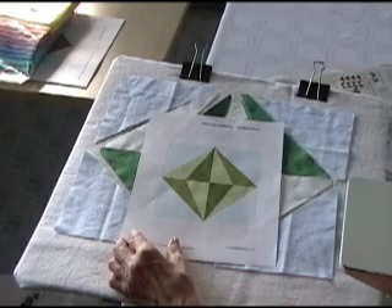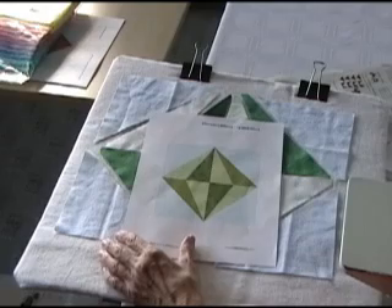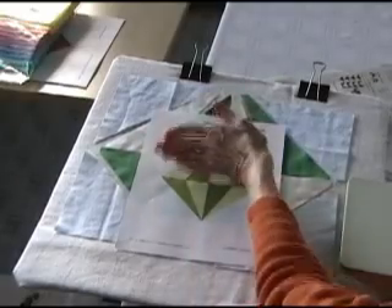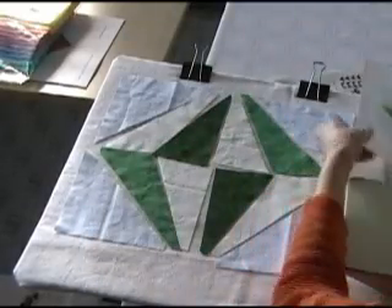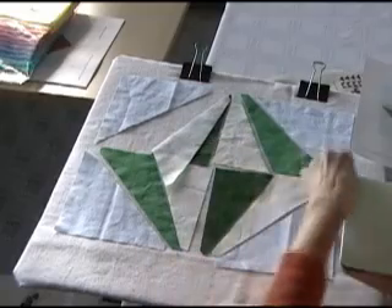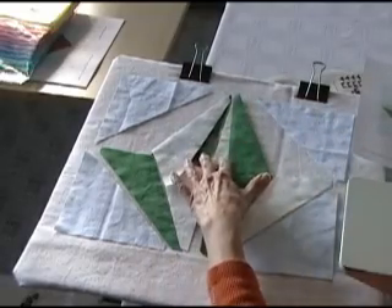It seems like during the past few weeks, we've had several blocks that have had these 60-degree triangles in them, and today is no different. Today, I'm going to sew the top half of this block together and then the bottom half. Here I've got my pieces out, and I'm going to start by sewing the two edges together, and then I'll piece the center.